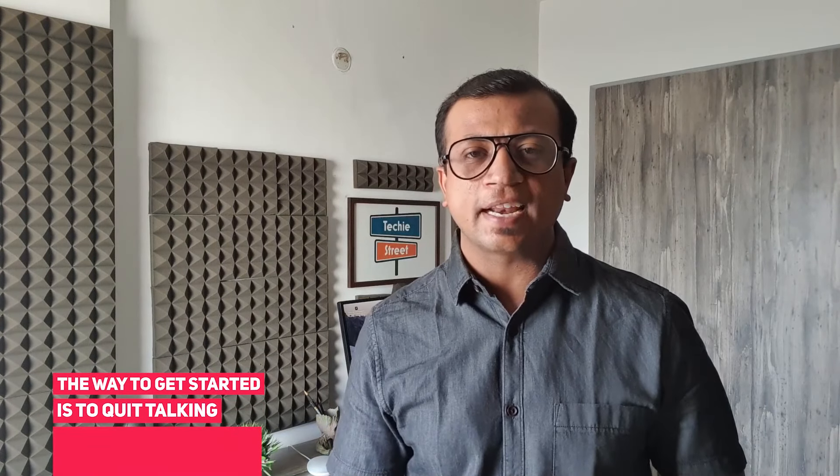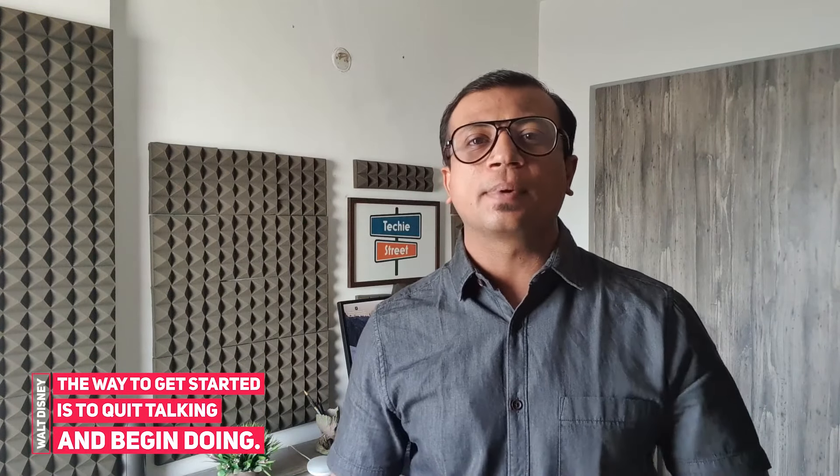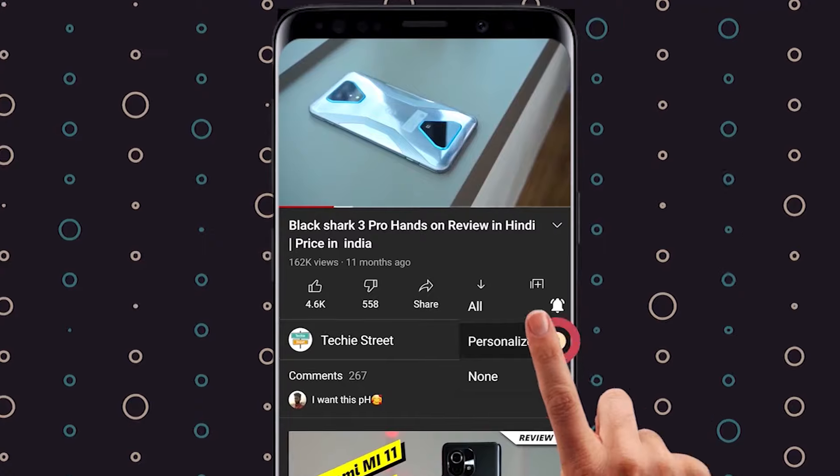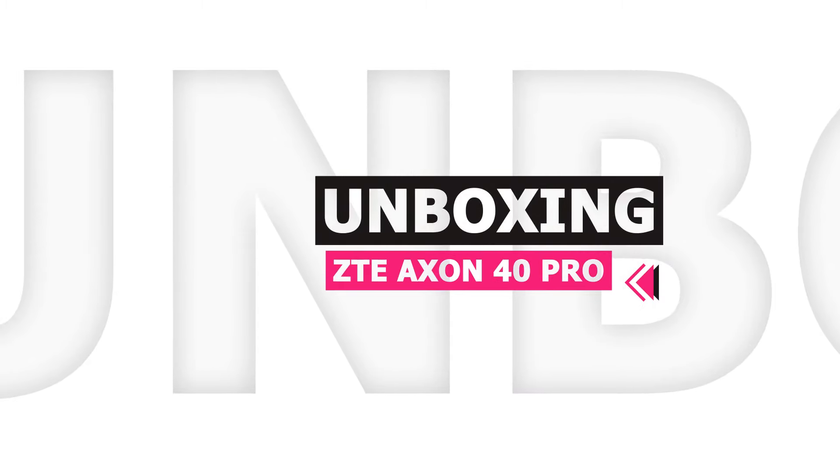My name is Lene and you are watching Tech Street. For the latest updates, subscribe and click the bell icon and join our tech team so that you can get the latest updates as we upload new videos.